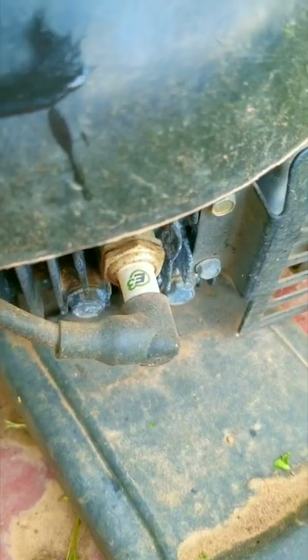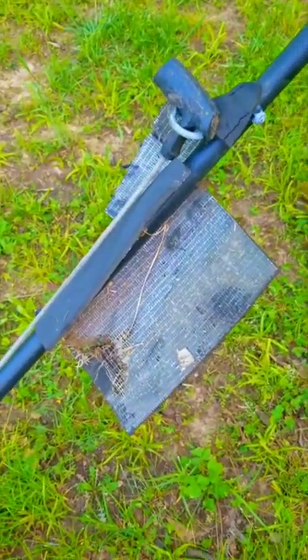There are some questionable personalizations along with some interesting choices for the spark plug too. Nothing wrong with the choice, it's just not my favorite brand.